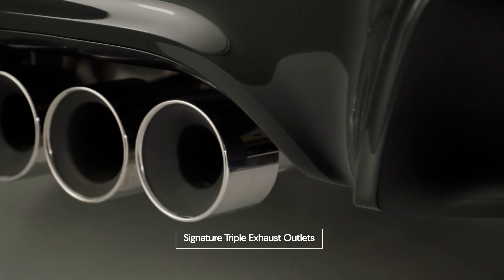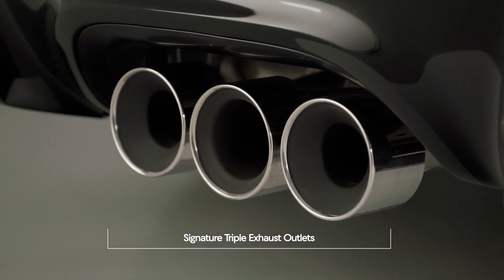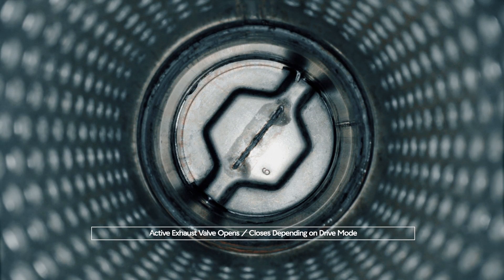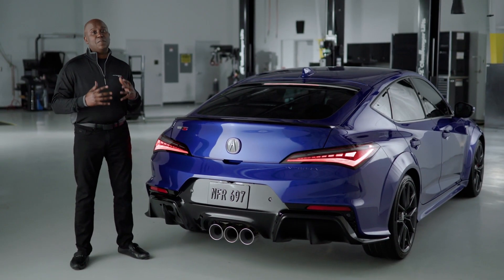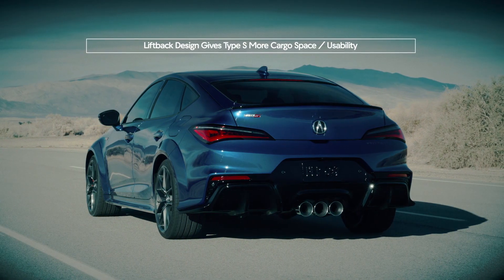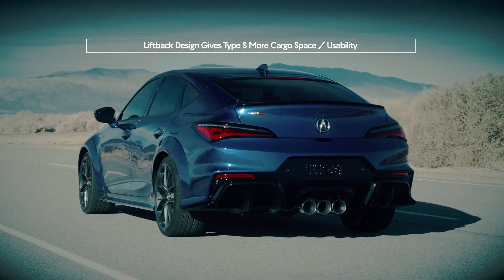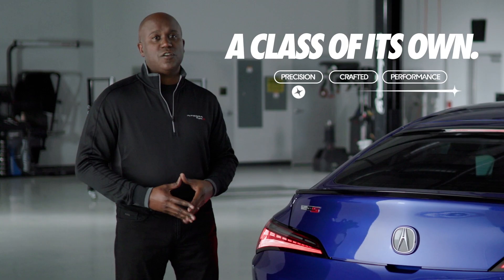Also down below, you'll see the signature triple exhaust outlets with the center port housing an active exhaust valve that opens and closes depending on the drive mode — and it truly sounds amazing. Just like the standard Integra, we still have our liftback design, which gives the Integra Type S class-leading cargo space and usability. Together with its performance, it's truly in a class of its own.